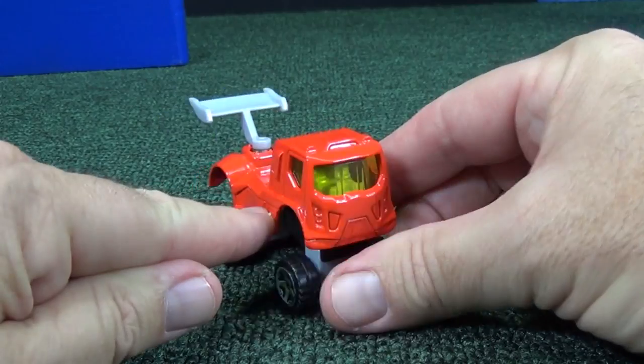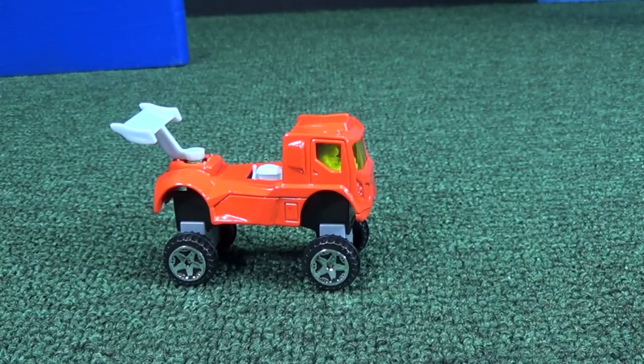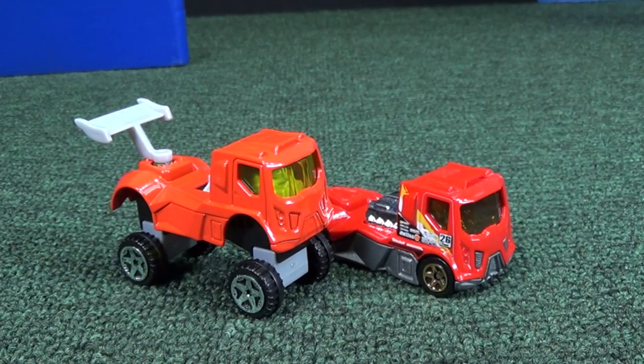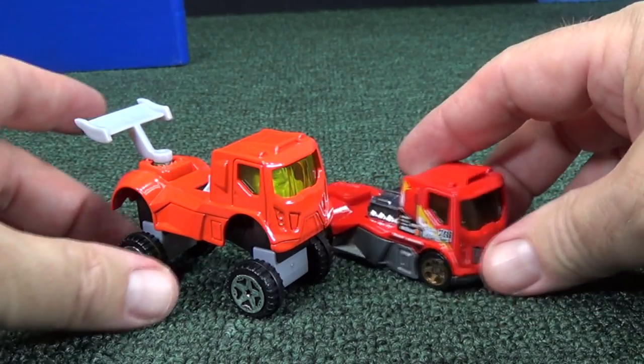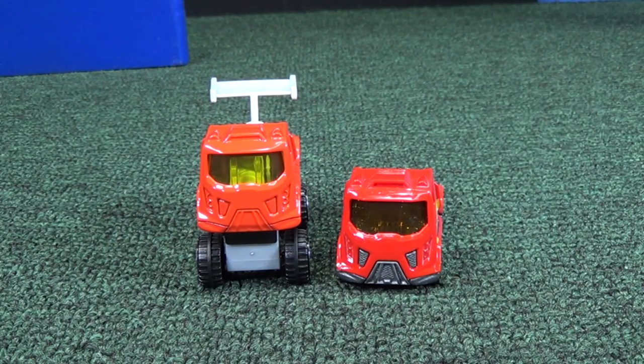There's the engine and the driver — look, you can see him. It's better than it was for the other car in the other video. You can even see the driver. And while I'm getting that other car, you can take a look at Renn and Rigg and see how he compares to the regular Hot Wheels model Renn and Rigg. You can see the similarity in the design — definitely Renn and Rigg.